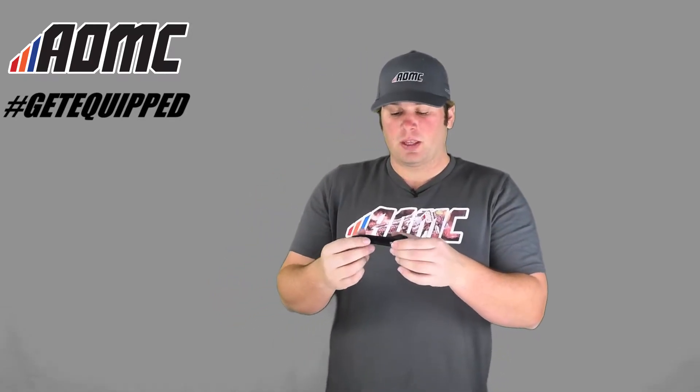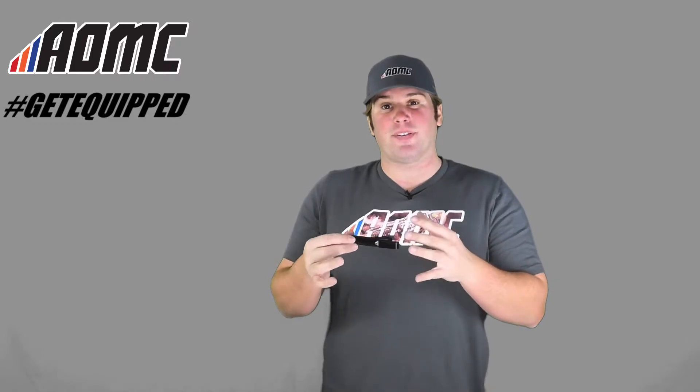This is different from your standard brake lever that comes on the KTM and the hydraulic motorcycles with the Brembo hydraulic clutch, or the brake levers. This is designed to reduce the pull by 50%, so it's going to be a little bit easier on you.